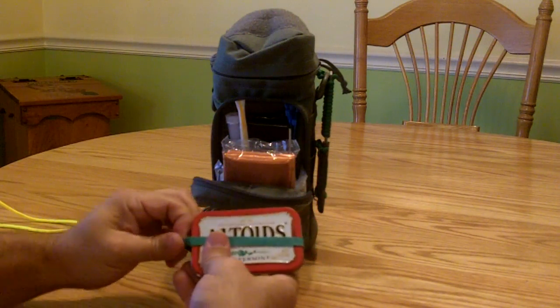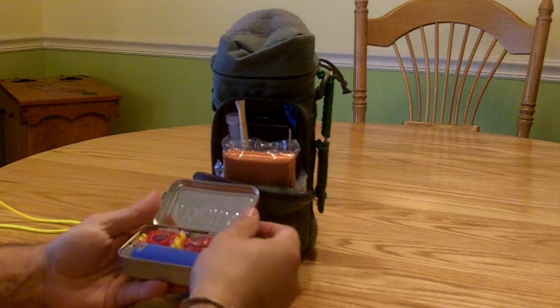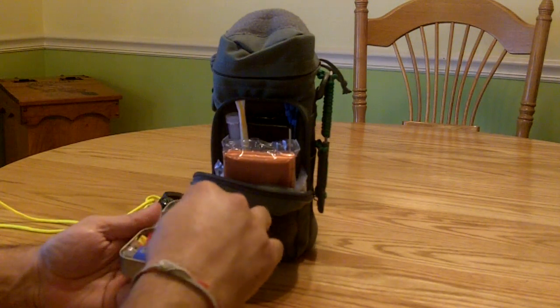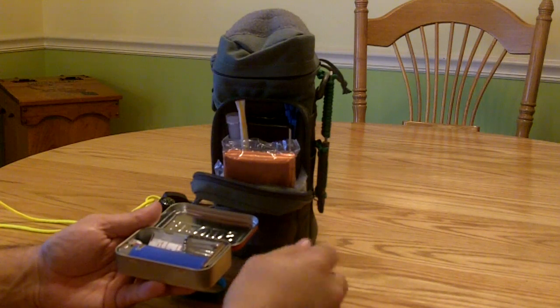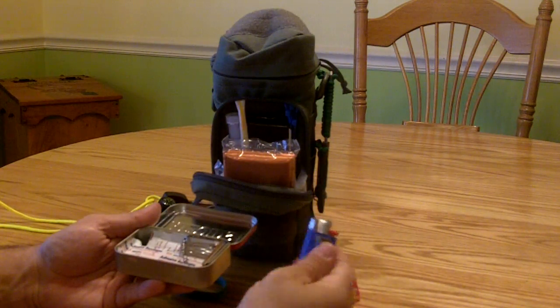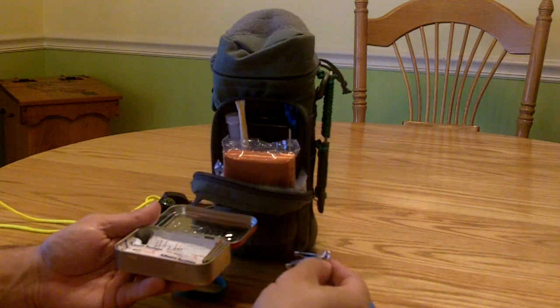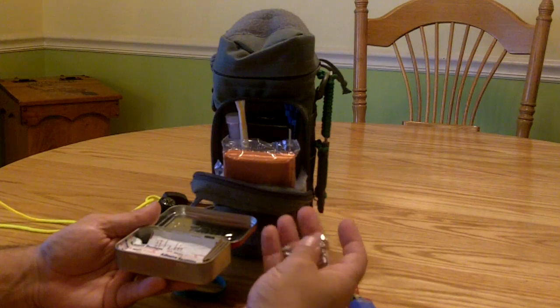Next I have the ubiquitous Altoids tin with a rubber band to make sure it stays secured when I grab it. In here I have two Jolly Ranchers — a little sugar goes a long way for comfort and a bit of energy. I also have some safety pins in here; they have tons and tons of uses and you can't really go wrong with them.